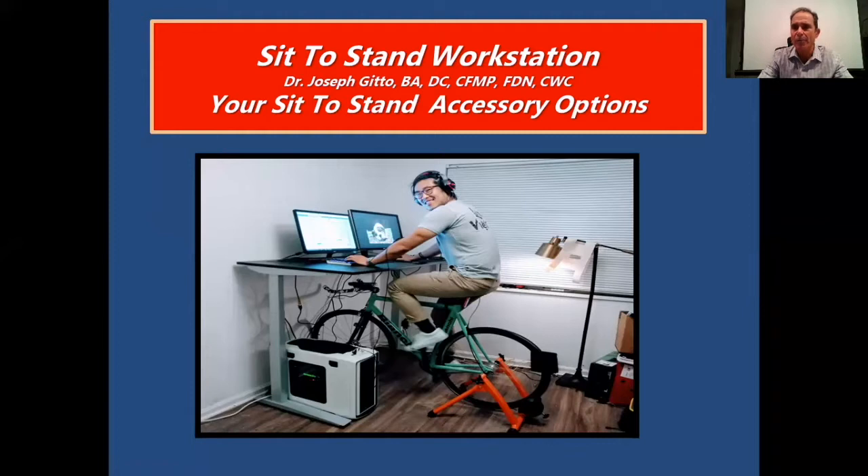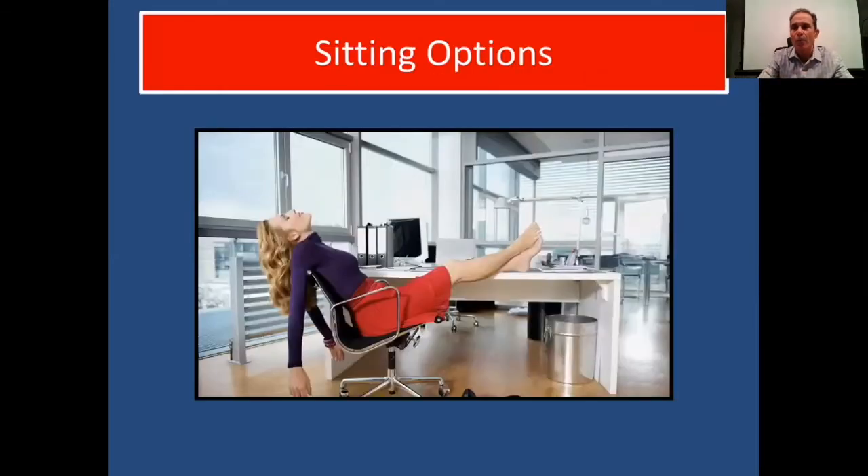There are certain things you can purchase and use to increase your energy and decrease your fatigue during the day, especially if you're standing or sitting. To take a break, you can sit on your chair, lean back, and put your feet up on the table. However, this is not going to last very long and you won't get much work done in this position, so we have to be realistic.